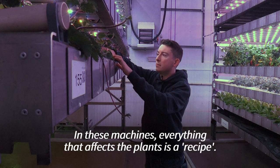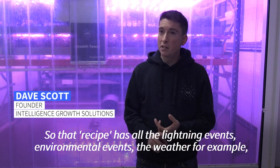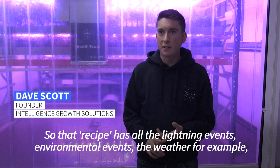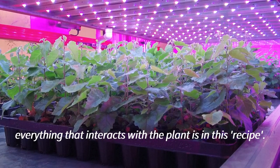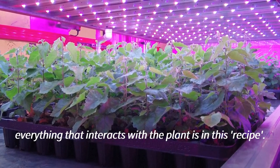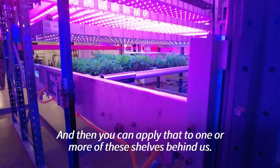In these machines, everything that affects the plants is in a recipe. That recipe has all the lighting events, environmental events, the weather for example, the watering events, inspections, science events — everything that interacts with the plant is in this recipe, and then you can apply that to one or more of these shelves behind us.